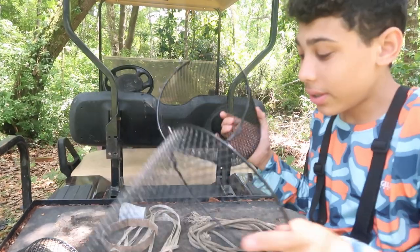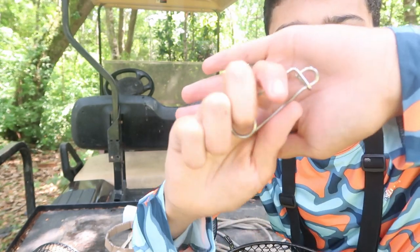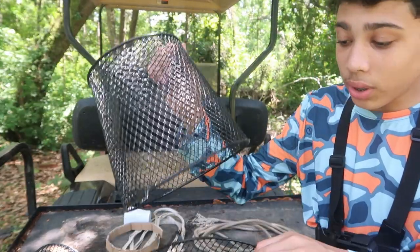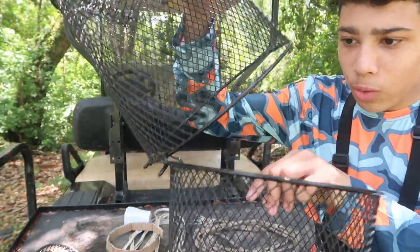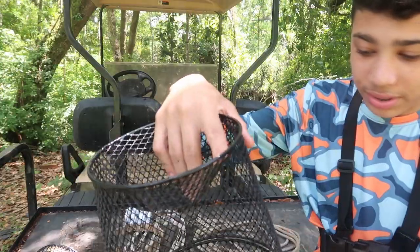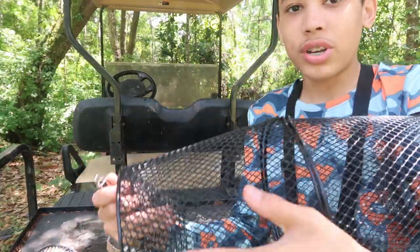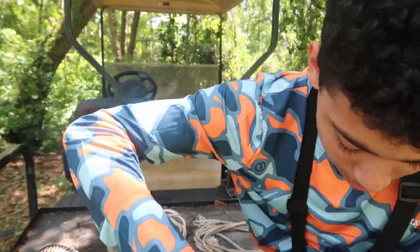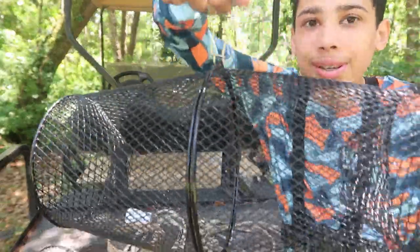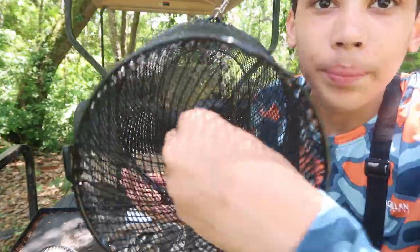It comes with these two pieces and this little hook piece right here. You basically hook it on — put one hook in the hole and boom, it closes like that. Actually you put both of them in there. I've never used one of these, I've just seen it in videos. Then you tie your rope right here, and boom, you've got your trap.